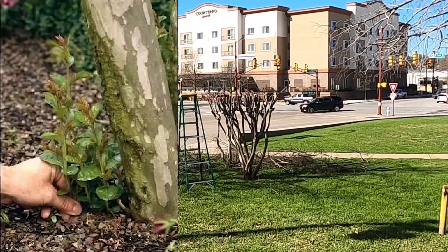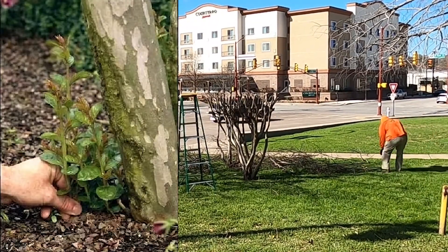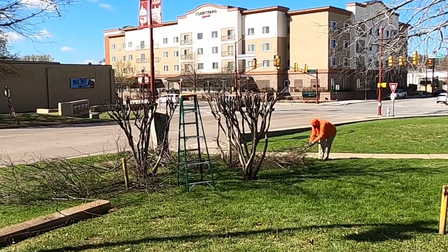Look for sucker trees growing around the base and remove them, along with any new growth that has sprouted below where you topped it off. These particular trees have not been topped off in at least four years. Today we are topping them off and bringing them back to a more manageable size.